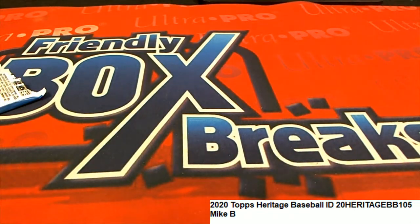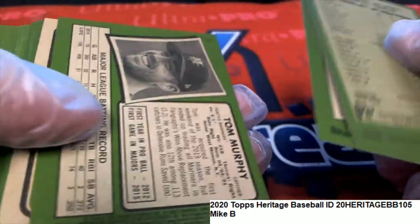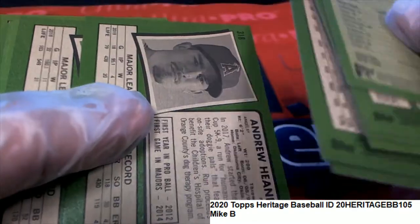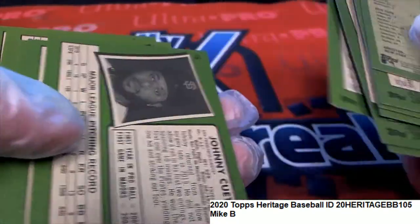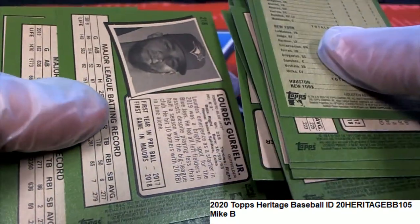Alright, Heritage Baseball. We're always looking for the short prints and some of the different variations coming through. If it's the action variation, it would say 'action' above the photo. We're still looking for anything over top of the photo or in French.